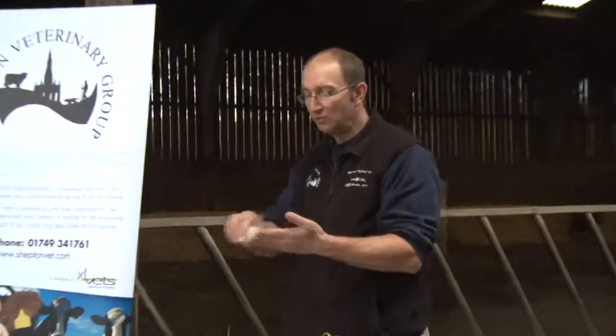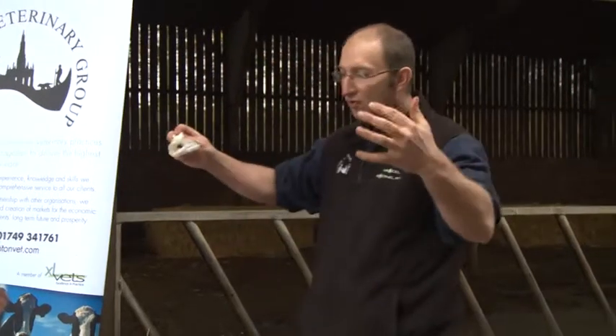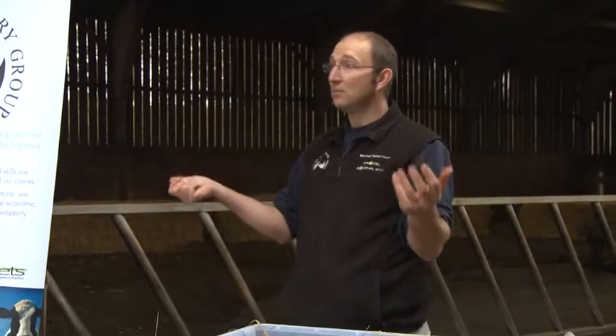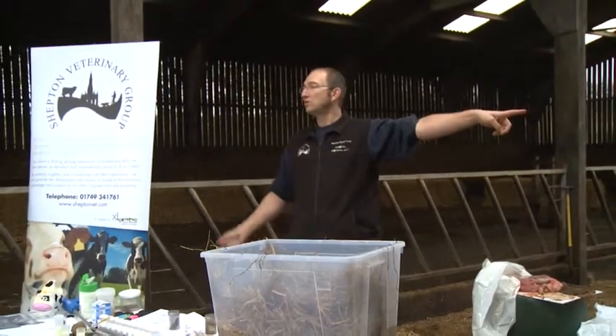It's so important that they get that food and that water. If that rumen is full at calving, that cow basically says 'from now on I need to maintain my rumen fill this big' — they're almost programmed at day one to maintain that rumen fill. Make sure there's adequate water. I always say bring the water to the cow — don't assume a cow's going to go to the water trough when she's busy with her calf.